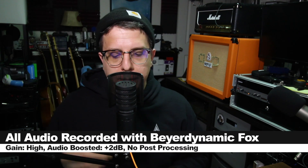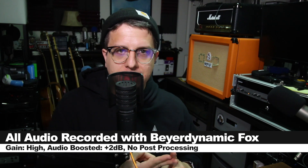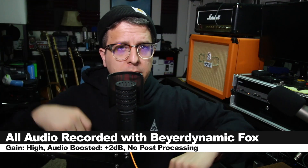For the majority of this review, I have the microphone connected directly to my Mac on the high gain setting, recording at 24-bit 96 kHz. I'm not going to do any post processing, but I will likely boost it in post — check the description to see what I did.